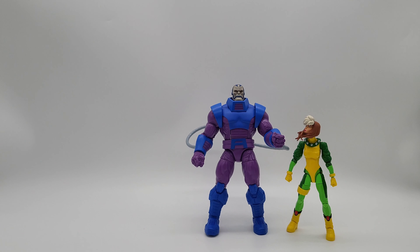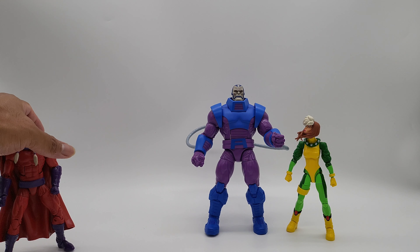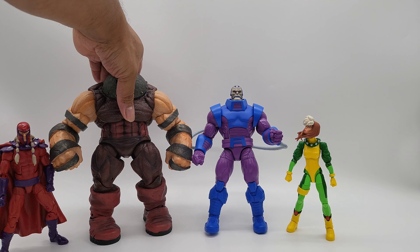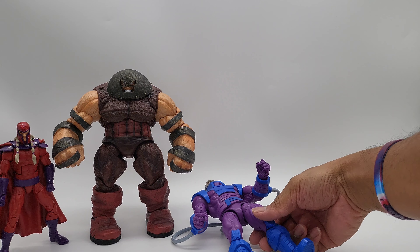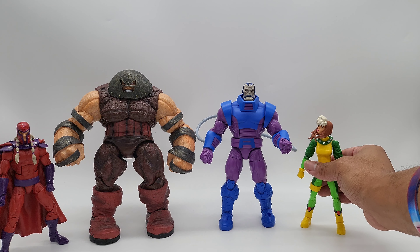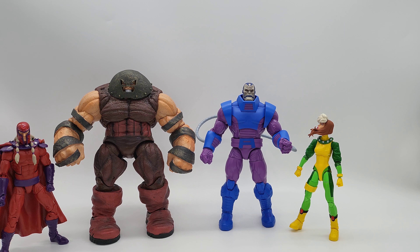Here we are scaling him up. Got Apocalypse right there, a little bitty Rogue beside him, throwing in some Magneto — and of course big Juggernaut, one of my favorite figures. He's so big that he hits the ground and knocks over the other figures — that's how big he is! He scales really well with other Hasbro figures.